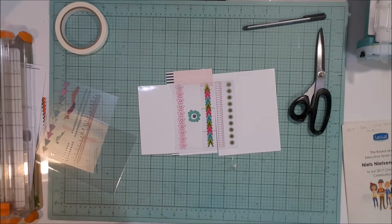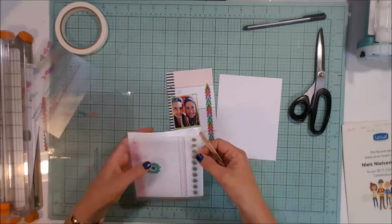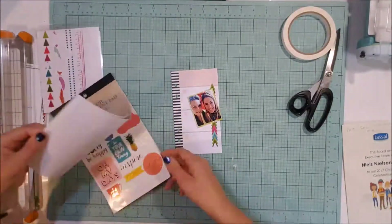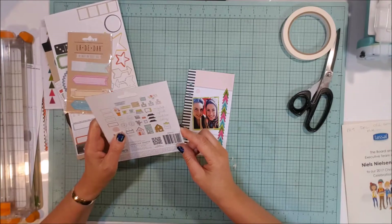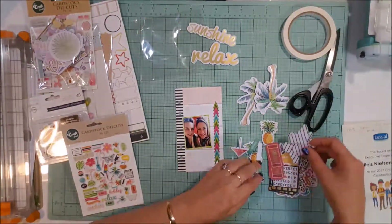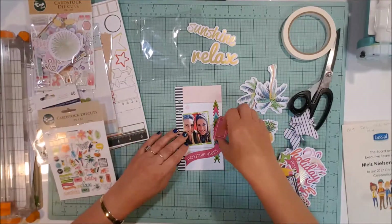I'm using these rub-ons here which are absolutely gorgeous and work so beautifully. There are a few sheets in the pack — I've used a couple already but still have these left. I actually won these from a competition from a YouTuber, Caitlin Cleary, and I still have a few of the banner or border strips left, so I've just used those. Now I'm going through the ephemera packs I'm going to be using throughout this mini album — most of them are from the reject shop or two dollar shop here in Australia.